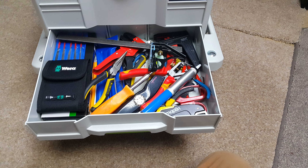Like I say, everything's in one spot and it's easy to move around. It's just great. Just thought I'd show that anyway. Thanks for watching.